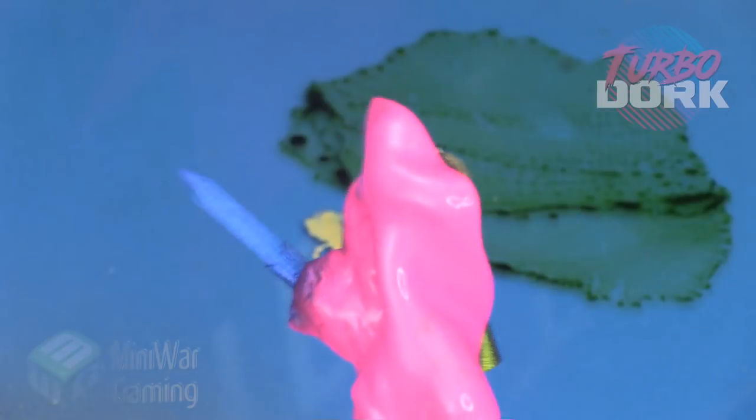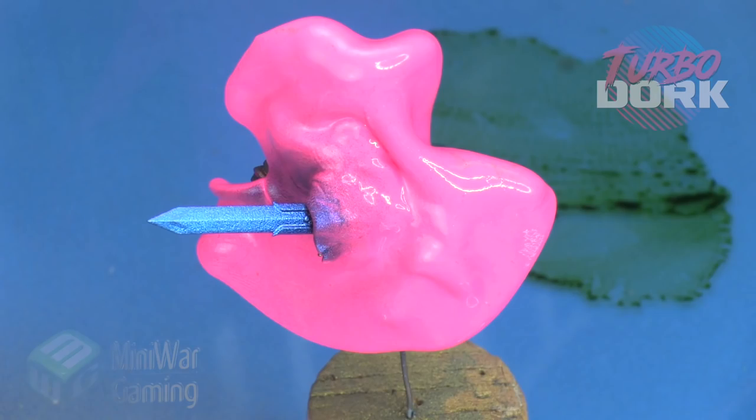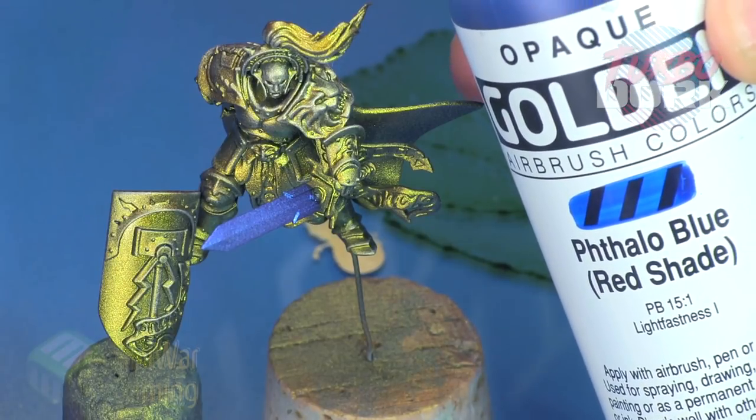We're going to use Raspberry here — this is a really fun one. It's one of Turbo Dork's color shift colors and it is just fantastic. It mostly shines blue, but in certain lights you'll see that purple shine back at you.